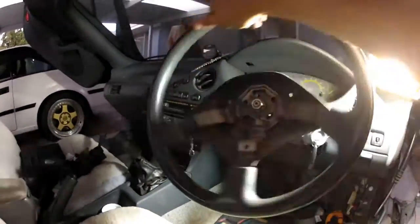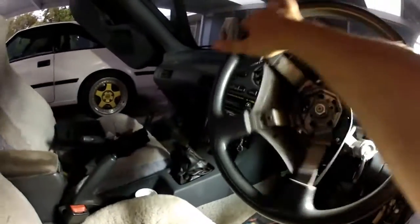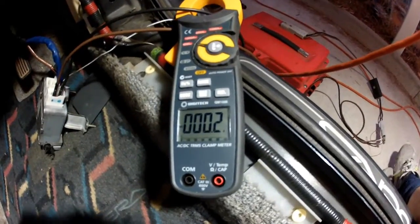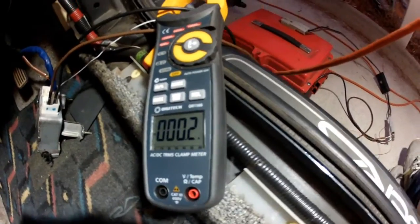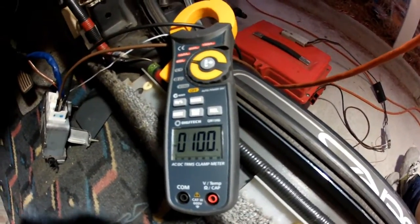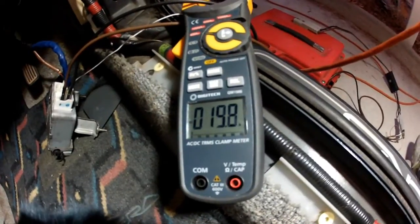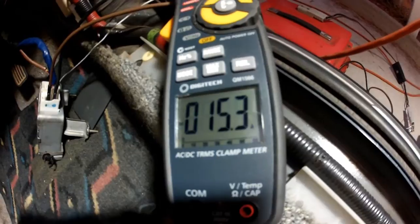Quite easily do it with one hand, and in here it's deadly quiet. Just shifted the clamp meter around so you get a better idea of the current consumption. I'm turning it full lock to the right — it's cranking it hard against the end stop. It's holding about 15 amps.